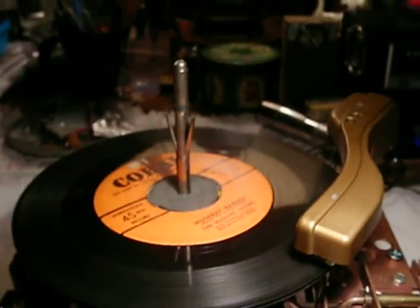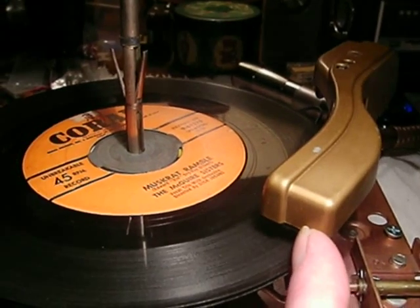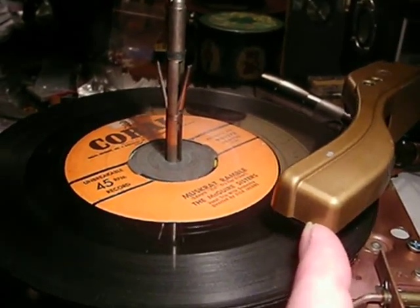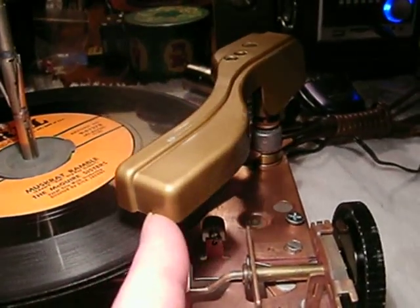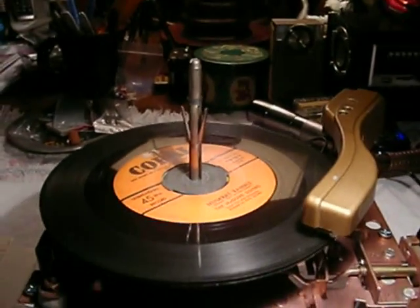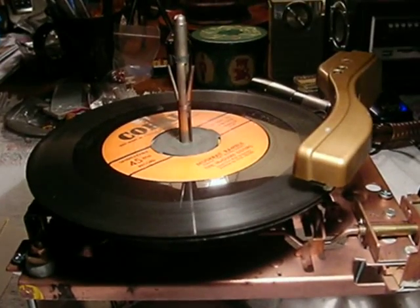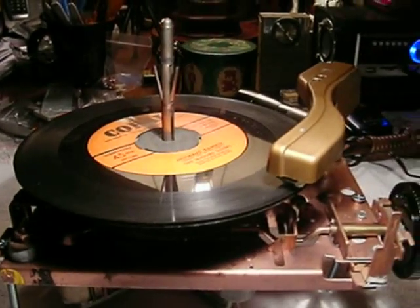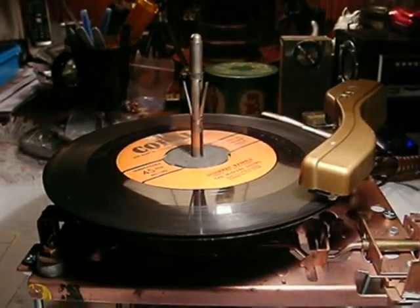It plays until the velocity trip hits the cam when it gets to the end of the record. It requires speed - if it goes slowly, like it would normally going through the grooves of a record, it won't reject. But when it goes quicker at the end, that's when it forces the little lever on the velocity trip into the cam to start the cycle. And that finishes the record changer - the little Webster. Now it's just putting it back into the cabinet and redoing the wiring, but it's done.